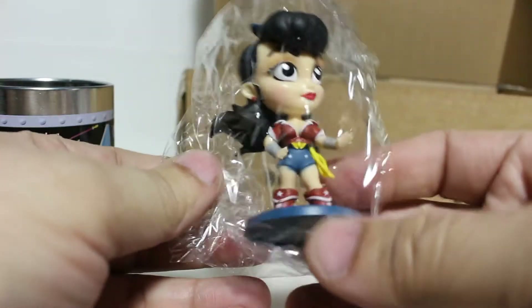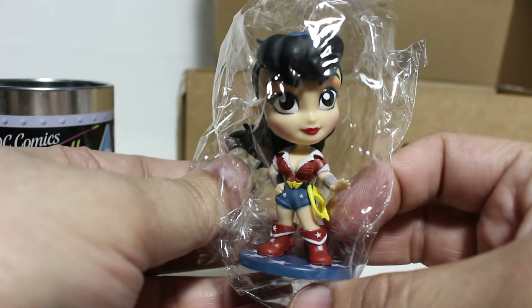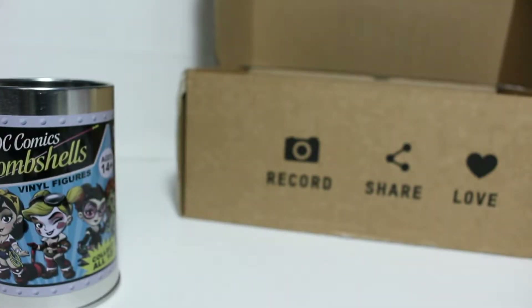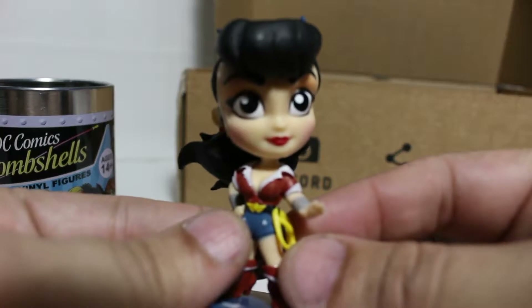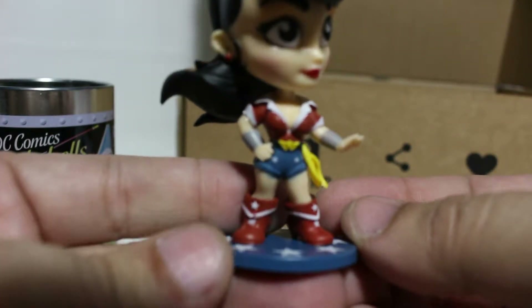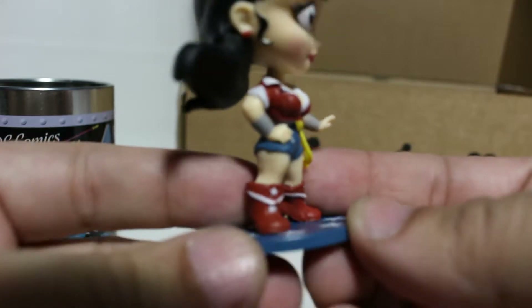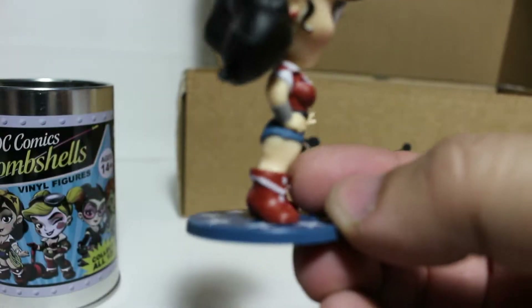I got Wonder Woman, of course — pretty awesome. I got the shirt Wonder Woman and I got the vinyl Wonder Woman. Here she is: the beautiful Bombshell Wonder Woman. Look how cute she looks — look at her little boots, the short thick legs. Love it!